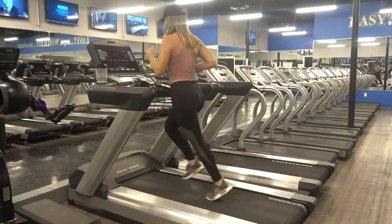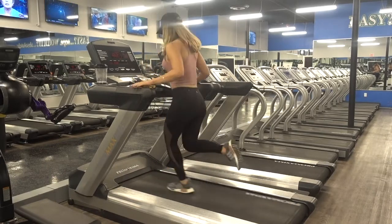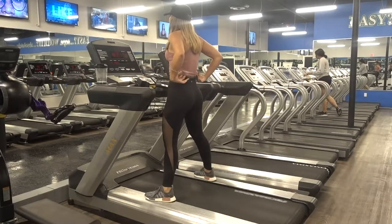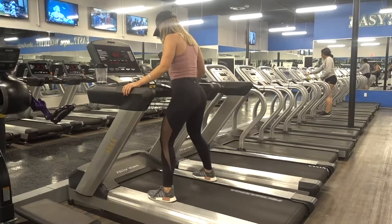We're going to jump right into a warm up here, starting off with some HIIT. HIIT is an acronym for high intensity interval training — you go into a high speed interval of about 45 seconds, then into a rest period of 15 seconds. You'll complete this for a total of five intervals for a total of five minutes.